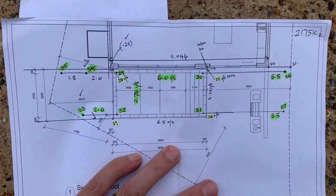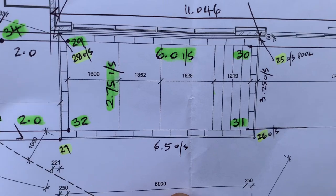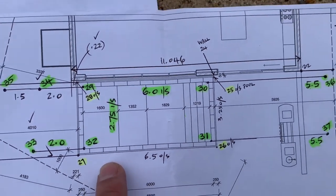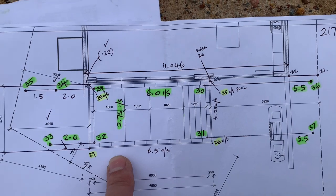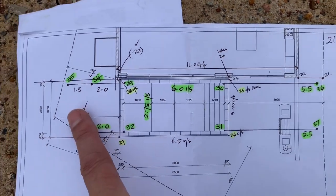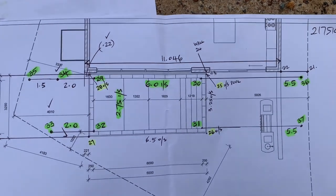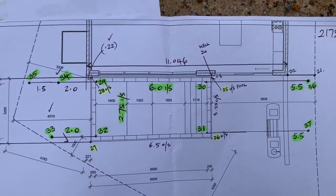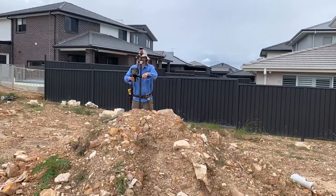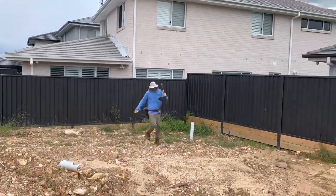All surveyors have different methods, but I like to have everything drawn up in the computer before I leave. You can see here the inside of the pool — point numbers 29, 30, 31, 32. I'm going to mark them out roughly with some spray paint on the ground, see where they land, and then decide what type of recovery pegs to put in — whether at two meters, three and a half, or five and a half — after I've pegged out the four inside corners of the pool.